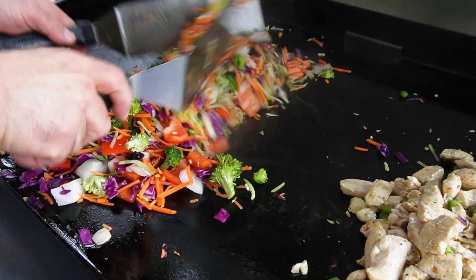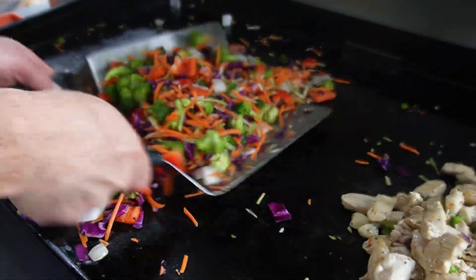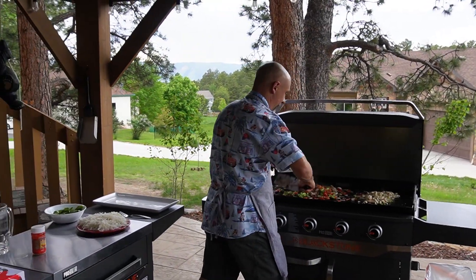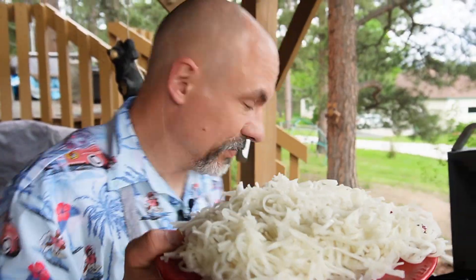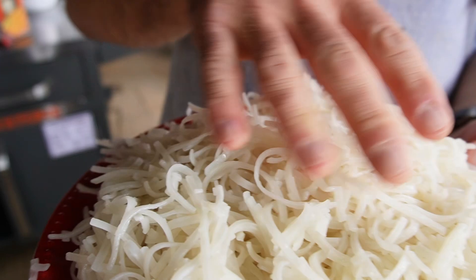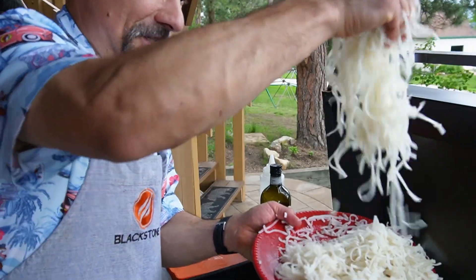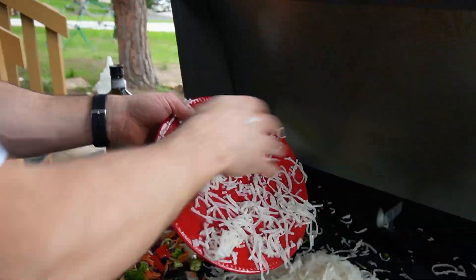Stir fry is a quick dish — it is fast and furious. I'm using a new kind of noodle today. These are really good rice noodles. Boil these up in the house, put a little bit of avocado oil on them to keep them from sticking too much.